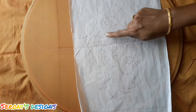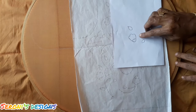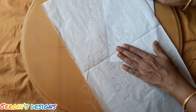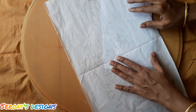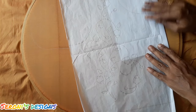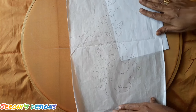Here is a small tip. We will draw the floor design first — the flower, leaves, etc. You put the tracing sheet on the top and trace the design on the top. You can follow this tip to trace it on the top.